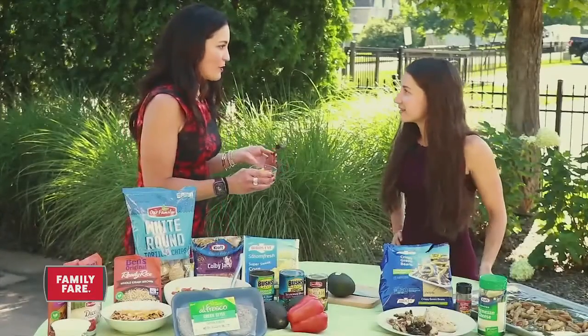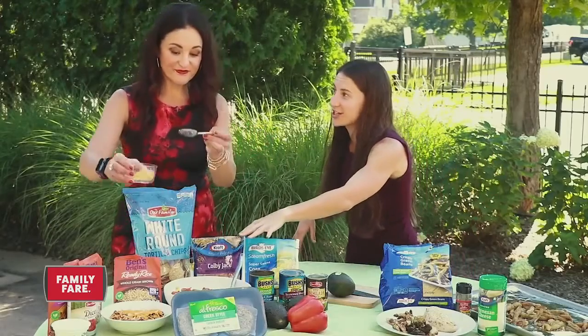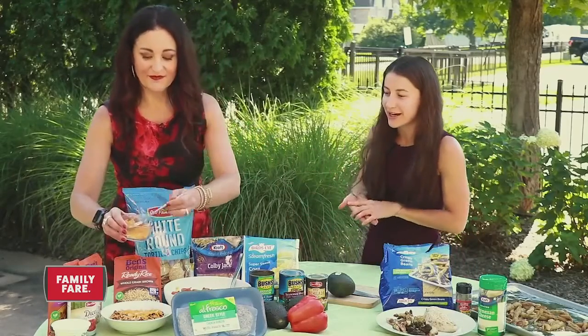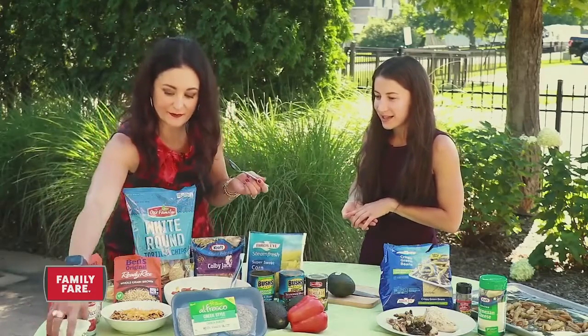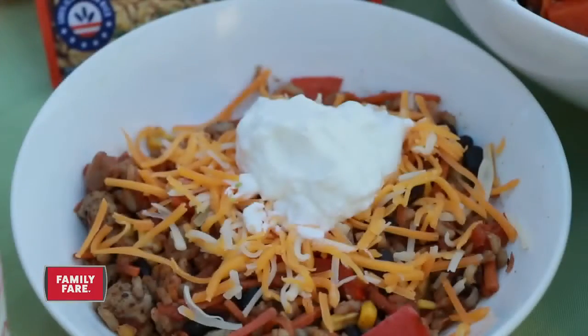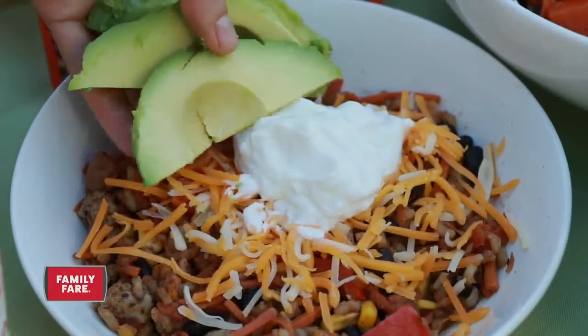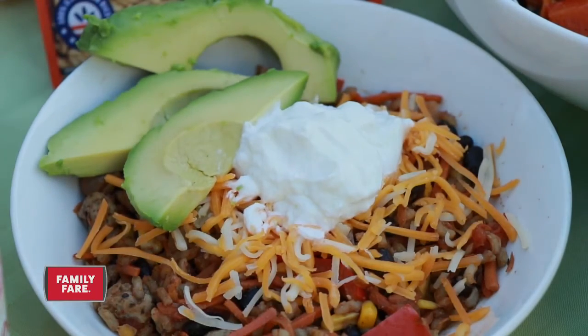The toppings are the most important part — pile them on! Add some shredded cheese on top of the enchilada bowl. I also like to use some Greek yogurt — it has a little more protein and is a little healthier, so it's a good alternative to sour cream. Just a little dollop — it tastes just like sour cream and it's delicious.